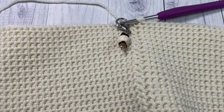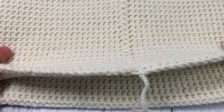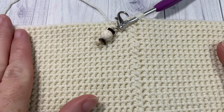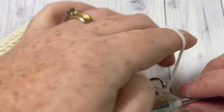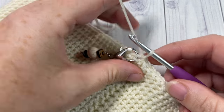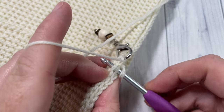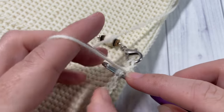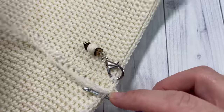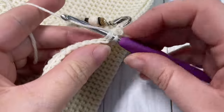Once you have worked your 52 rounds of thermal stitch, you're going to have a piece that looks just like this and you're ready to start the decrease rounds at the top of your hat. Chain one, turn your work, then work a thermal stitch into the first stitch and into each of the next seven stitches, so you want a total of eight thermal stitches.